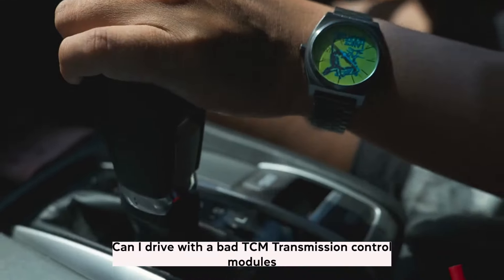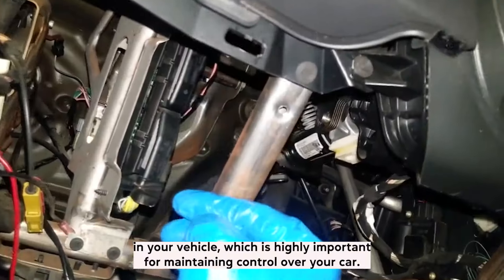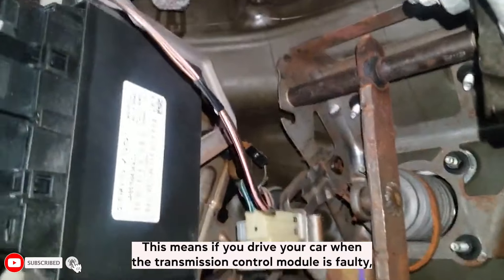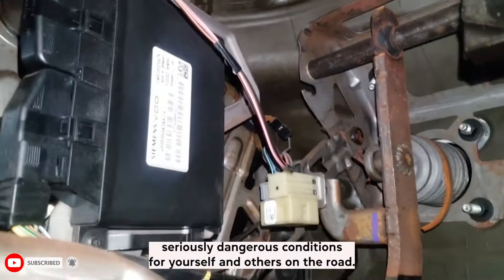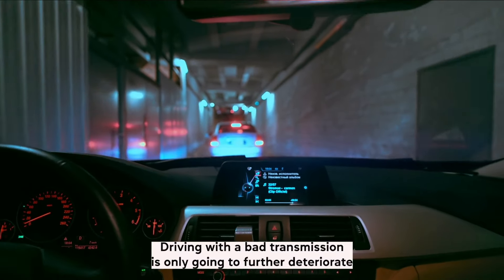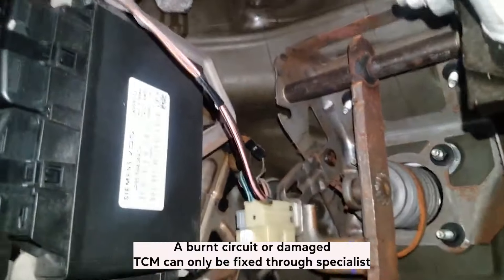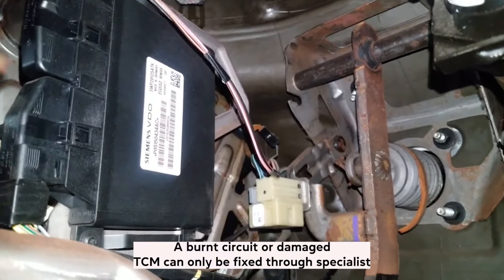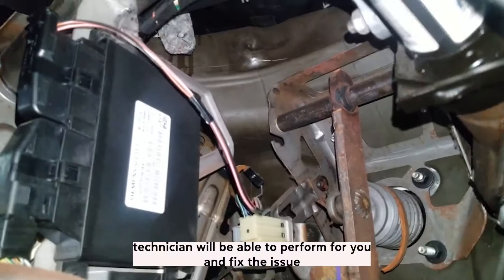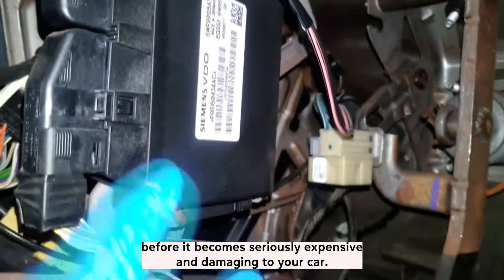Can I drive with a bad TCM? Transmission control modules are responsible for shifting gears in your vehicle, which is highly important for maintaining control over your car. If you drive your car when the transmission control module is faulty, then you can create some seriously dangerous conditions for yourself and others on the road. Driving with a bad transmission is only going to further deteriorate the issue and can end up with your vehicle grinding itself to pieces. A burnt circuit or damaged TCM can only be fixed through specialist help or a complete replacement, which a qualified vehicle technician will be able to perform for you and fix the issue before it becomes seriously expensive and damaging to your car.